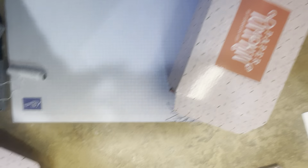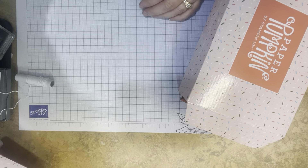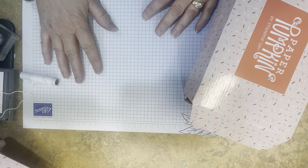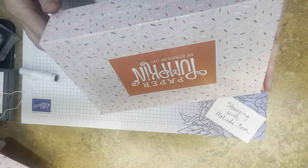If you live in the Midwest and it's snowing, just get your stamps out and craft — it's about the only way to beat the blues right now. Okay, here we go. This is the Paper Pumpkin 'Good Things Come in Small Places' kit.